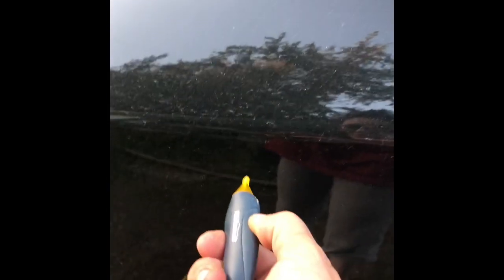The voltage meter thing, or whatever it's called here — it's not a voltage meter. It's an electricity checker. Excuse me if I don't know the proper wording, but I'm not an electrician.